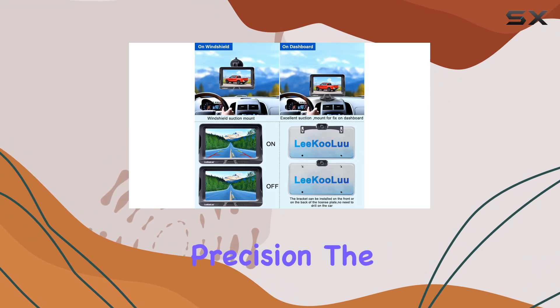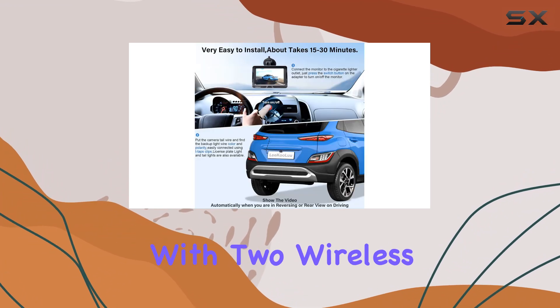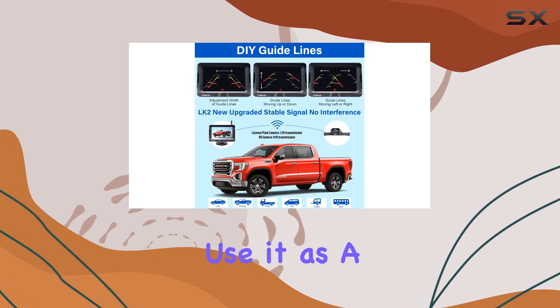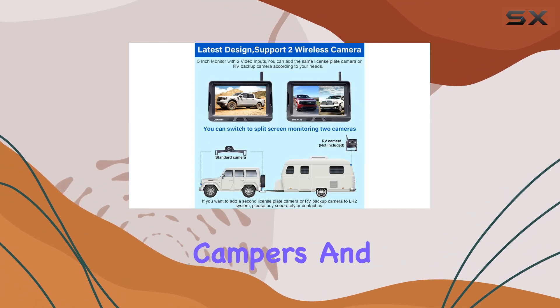And speaking of precision, the upgraded split-screen functionality is a game-changer. With two wireless video inputs, you can add an extra camera for a hitch rear view or use it as a front camera. Perfect for trucks, RVs, trailers, campers, and vans.